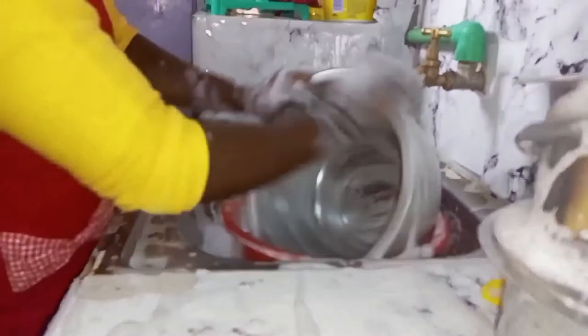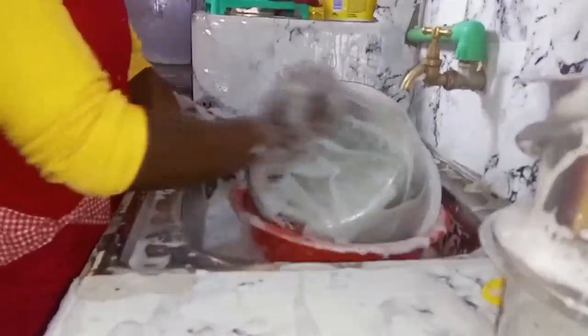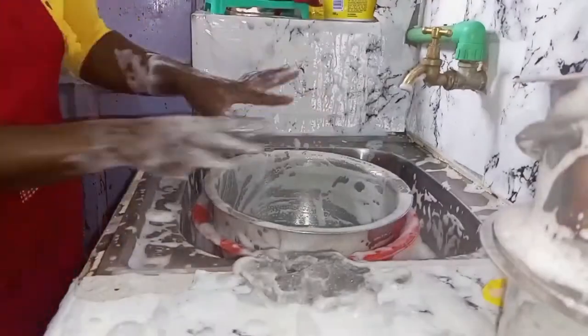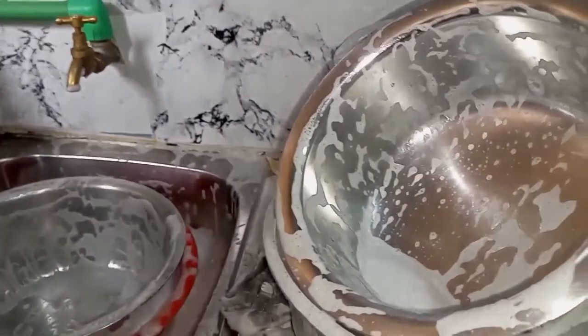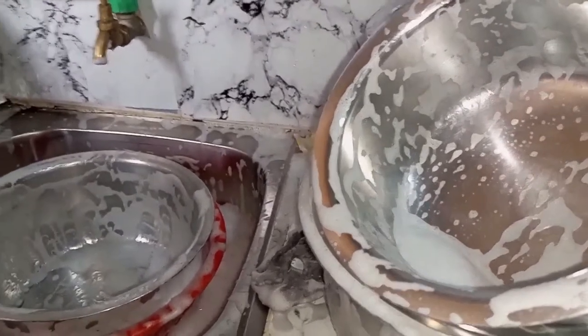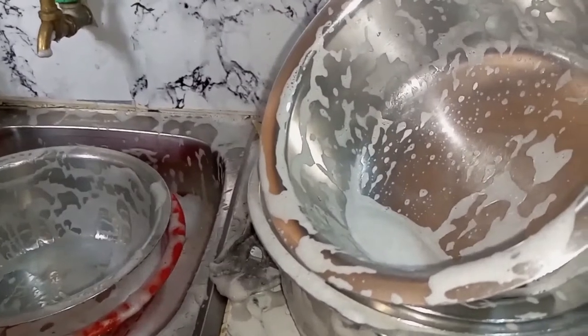I rarely use these big pots, but on this day I decided to clean them so that I can store them properly. I'm done scrubbing but they are all soapy, so I'm going to do a rinse. I'll first rinse using cold water to just remove the foam, then I will do a normal cleaning.